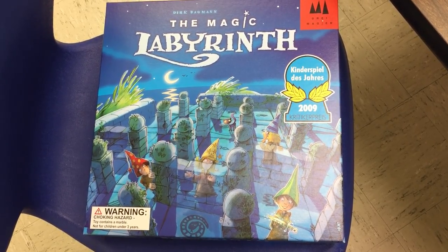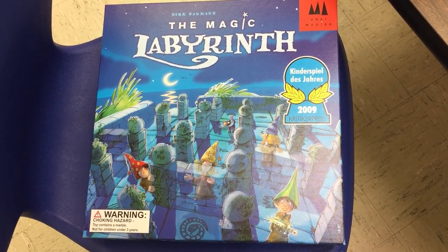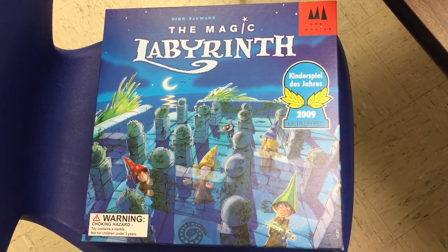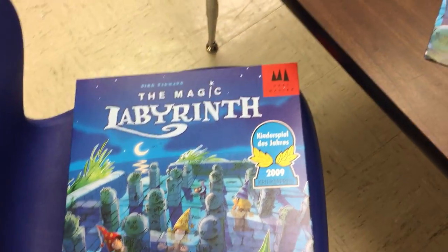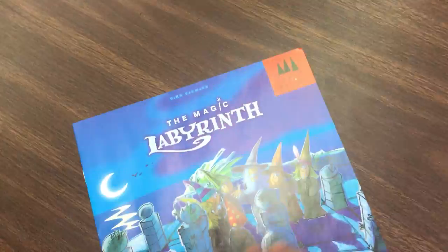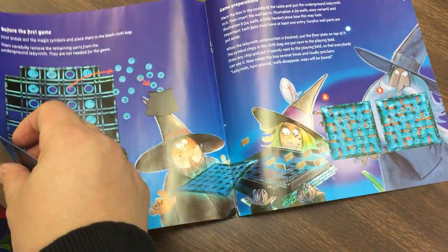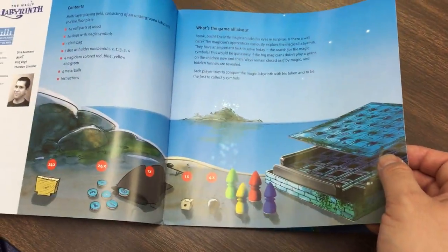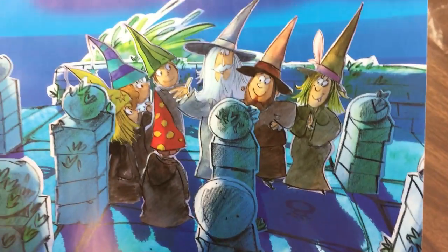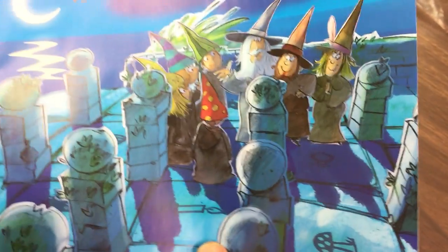It was marked $25 on the shelf and it rang up $20, so just keep quiet I'm saying. Magic Labyrinth — good for kids and adults. The manual is thin because there aren't too many rules, it's very simple, with lots of pictures to demonstrate how to play. The artwork is really nice, kind of kiddie looking but even so pretty cool.